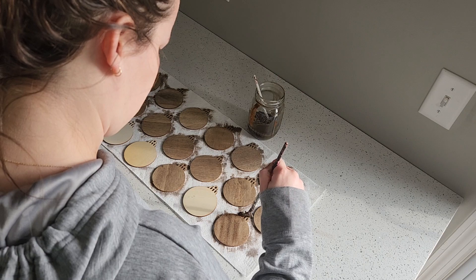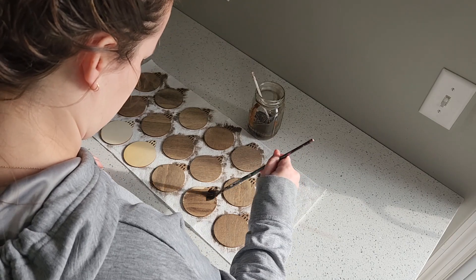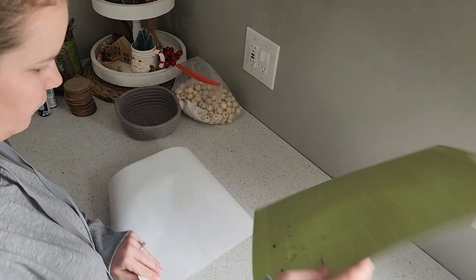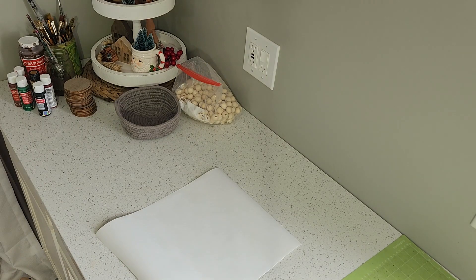I was making these tags for friends and family, so I went ahead and did the back and the front. But for the stocking tags I made for us, I only painted the front. If you have a Cricut, you can go ahead and work on your names while your stain is drying. If you don't and you're painting the names on, I would suggest waiting for the stain to dry, then using pencil on the ornaments first, and then painting over with white paint.